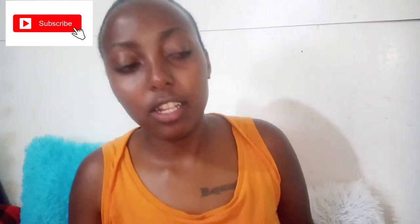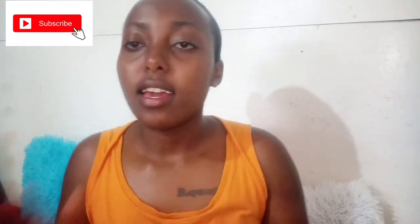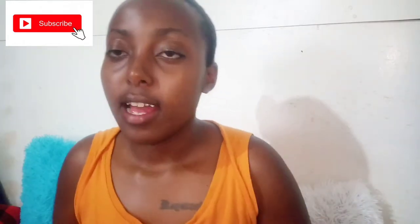Hi guys, welcome back to my channel! Today we're talking about something nice — getting rid of ingrown hair and razor bumps. If you haven't already, please subscribe, like, comment, and share. If you have a problem with this, stay tuned, we're going to take care of it.